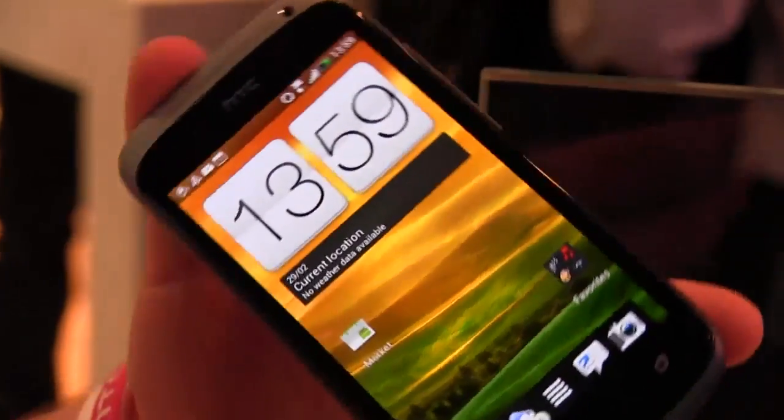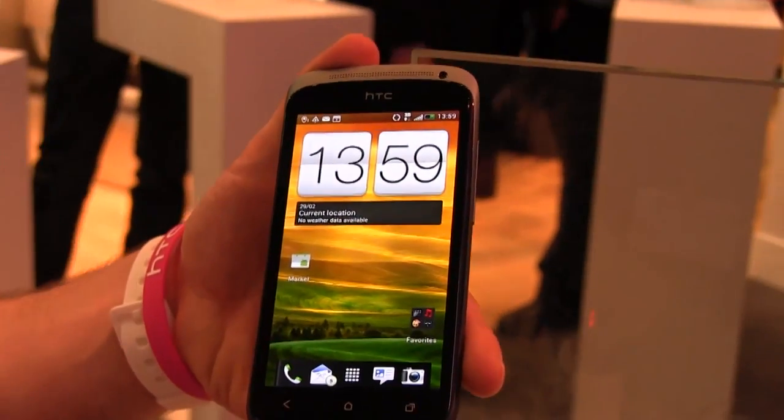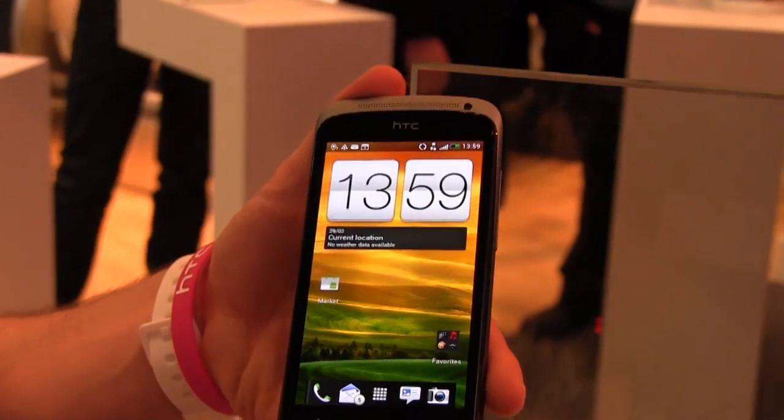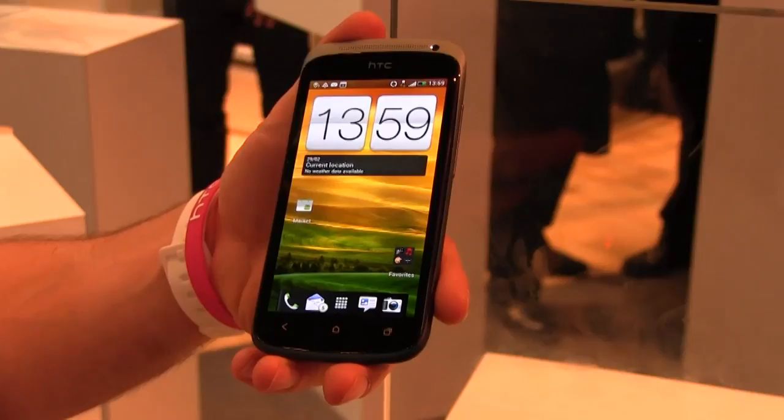Is it exclusive to this phone? No, it's across all of the One Series models with Sense 4.0. Awesome, really awesome. Thank you very much.